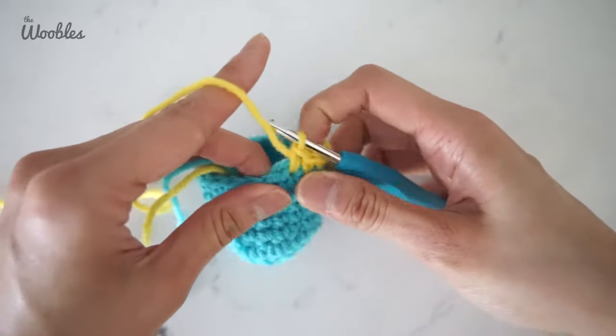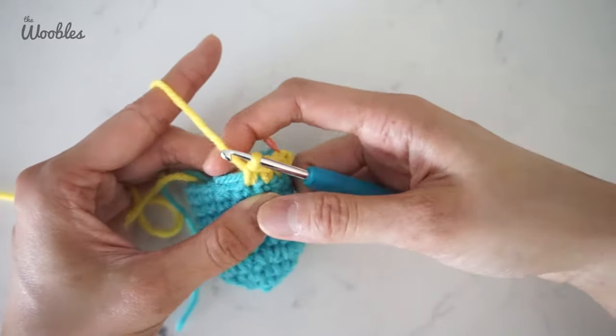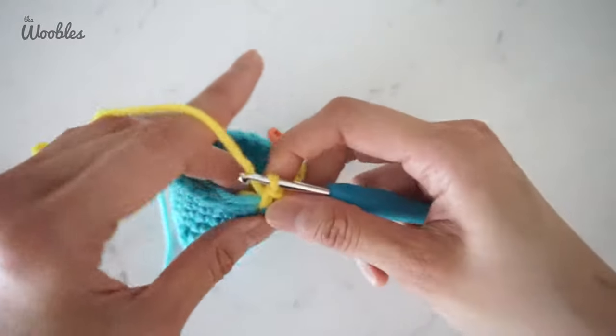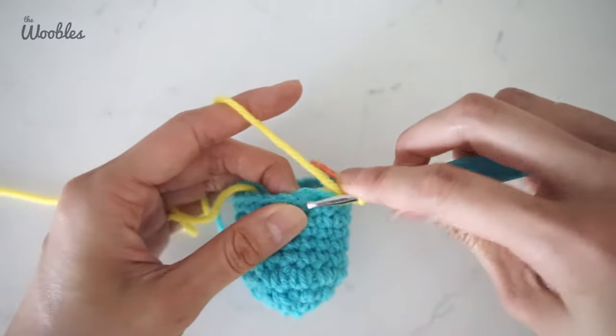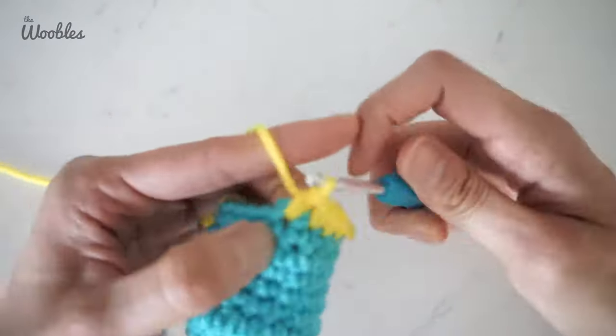Also notice: if you don't want the yarn to show through the stitches, you want to position these yarn tails a bit towards the inside of your amigurumi piece, where no one will be looking anyway.